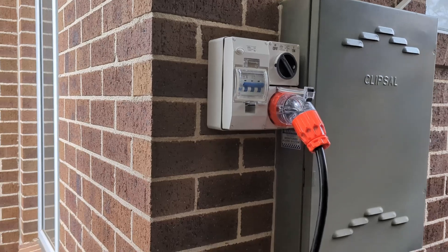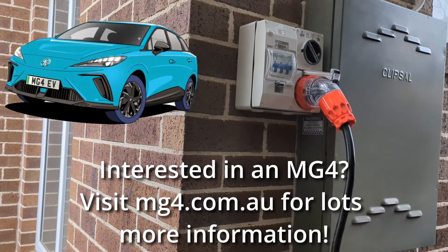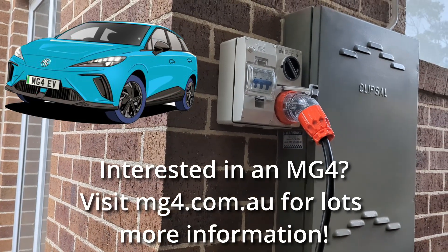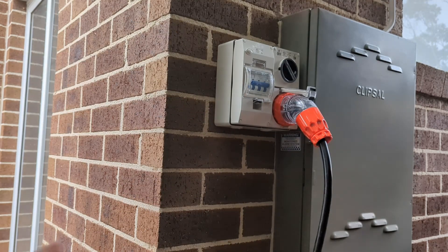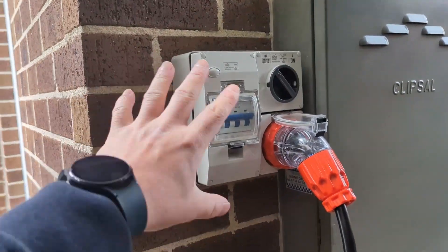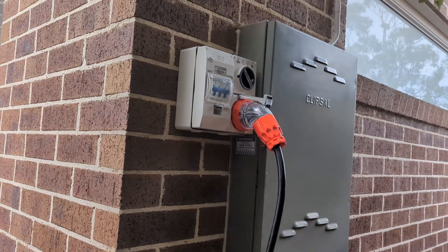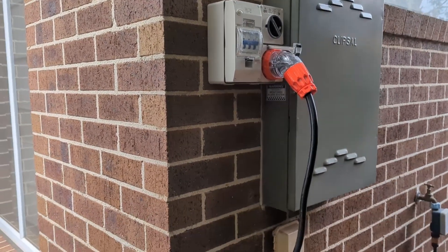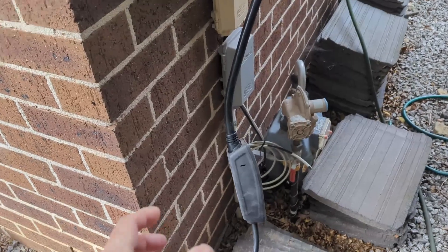Why did I put in a 32 amp plug when I'm managing fine on a 10 amp? Well, we've actually got another EV on order — the MG4 — to replace my wife's hatchback. She doesn't drive much either, so we probably won't need the extra power, but just in case. This wasn't too expensive to install since I had the electrician doing other work at the house anyway.